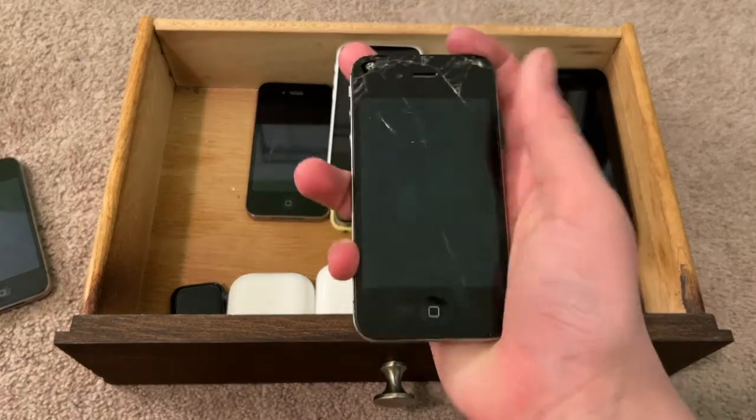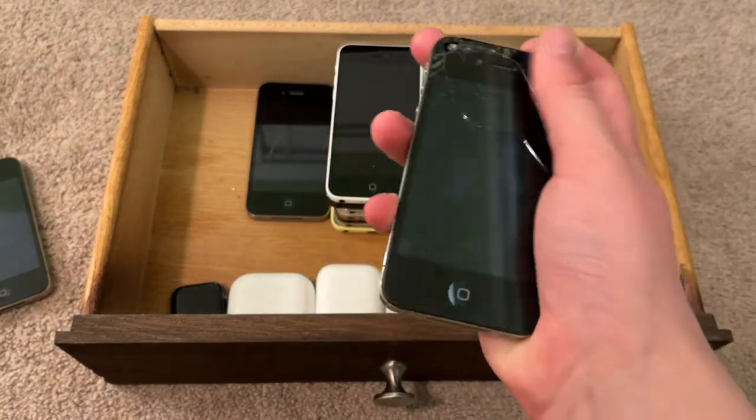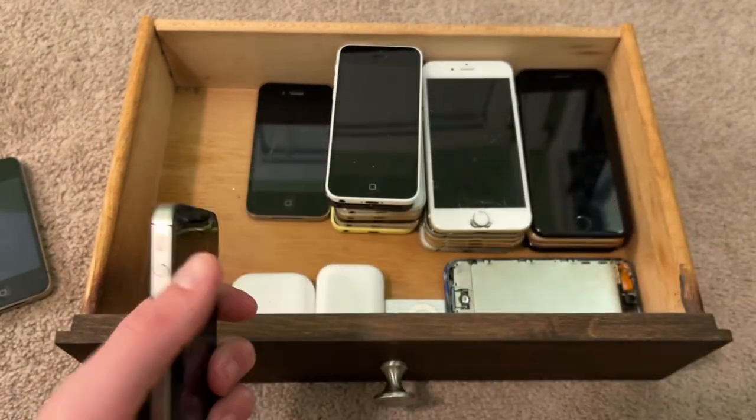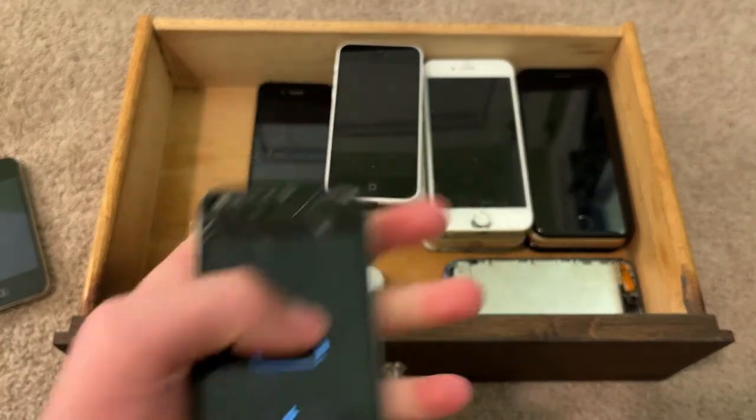This is another iPhone 4 CDMA on iOS 5.1.1, I believe. I tethered-downgraded it. It works, but it crashes a lot, which is not good. I think there's something wrong with the motherboard.